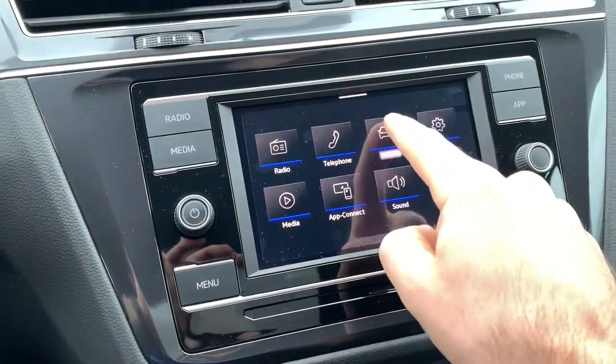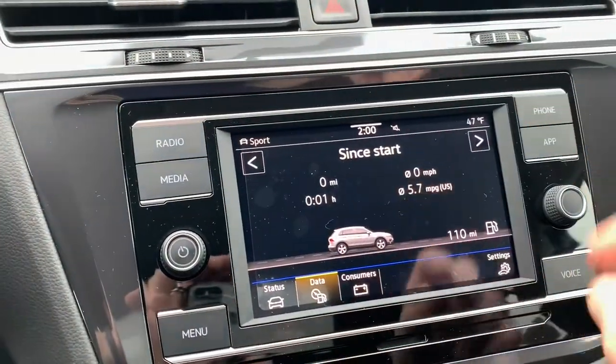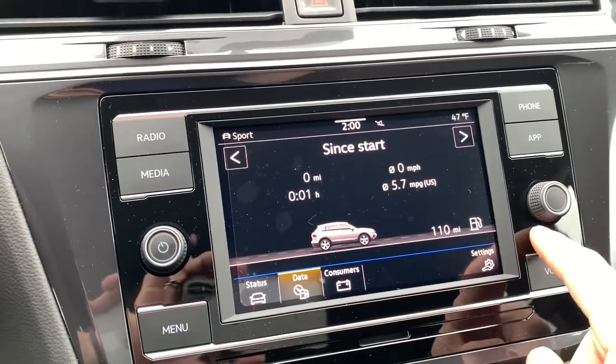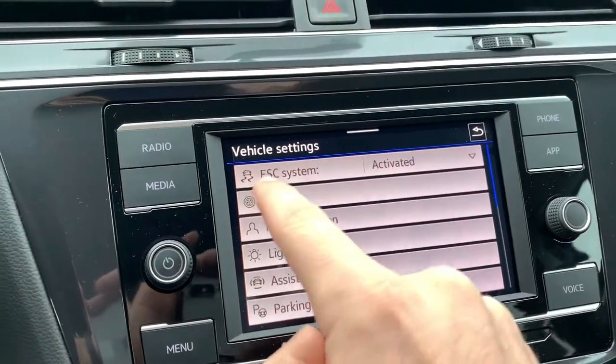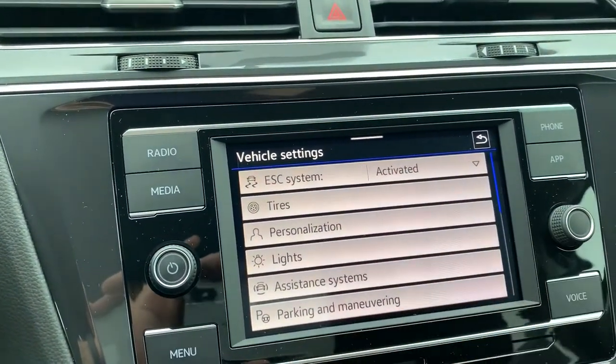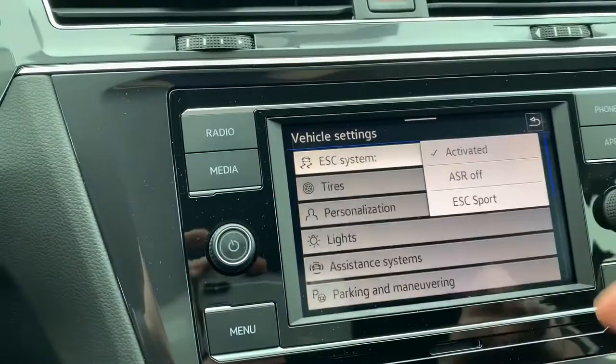What this one will do is go to Menu over here, then go to Vehicle — this is like the same screen you're going to get if you hit that car button. What we're going to do now is come over here and go to Settings, and then right up top there you can see the ESC system activated. We're going to click on that.